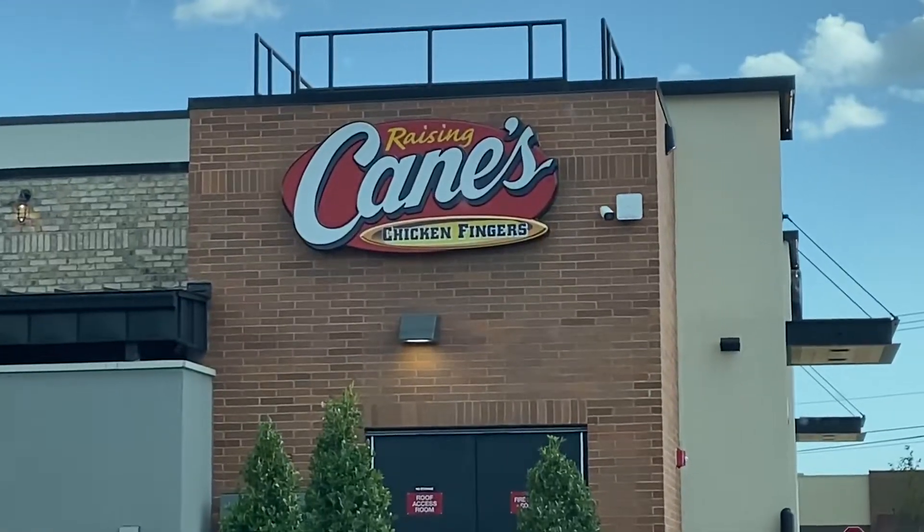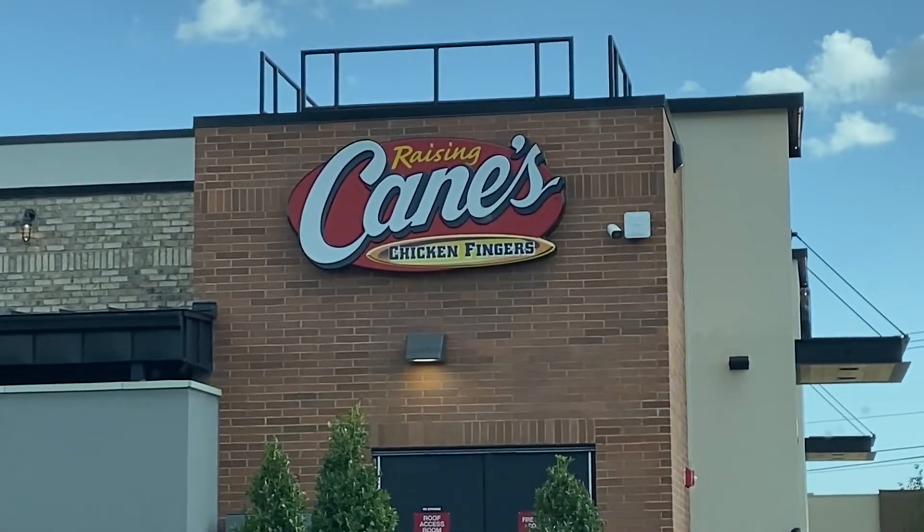What's up guys, this is Trav and I am back again to try something else for you. Today is my very first time to try Raising Cane's. I almost said Raising Canes — we're not dealing with raisins here. I'm just way too Southern for my own good.